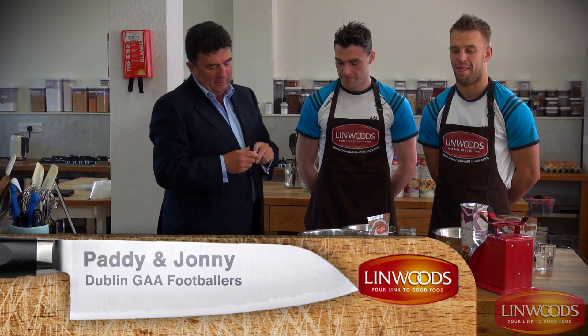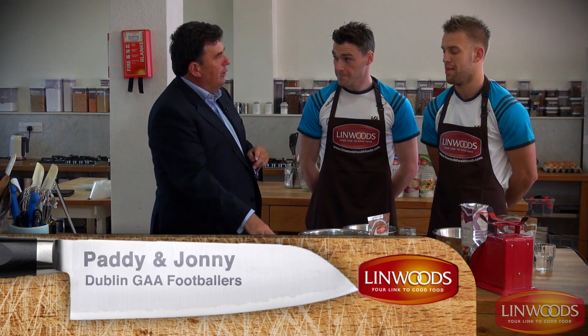Hello there and welcome to the Linwoods Dublin GAA Food Challenge where we have two of the Dublin footballers with us today. They're going to cook us their pre-match pancakes, so you at home might be getting a chance to do this before your own games. We have Johnny Cooper and Paddy Andrews with us — so who'll tell me a bit about this?